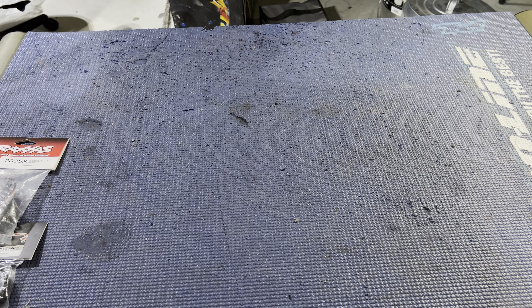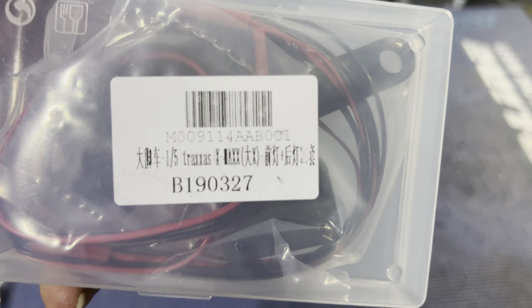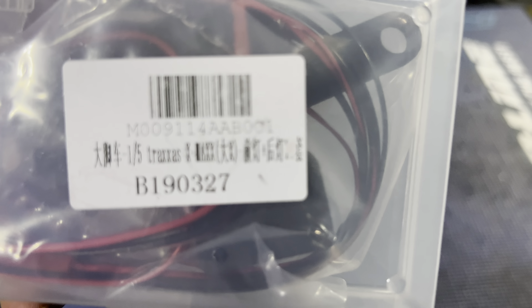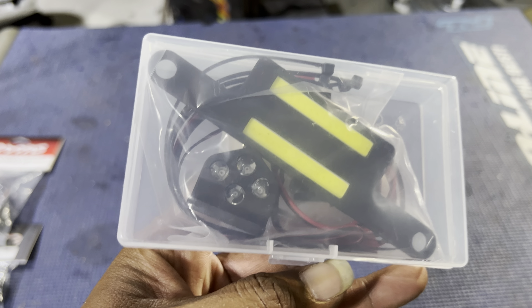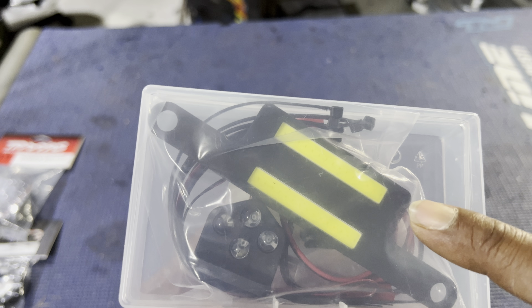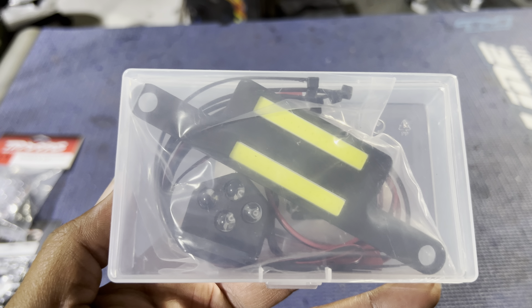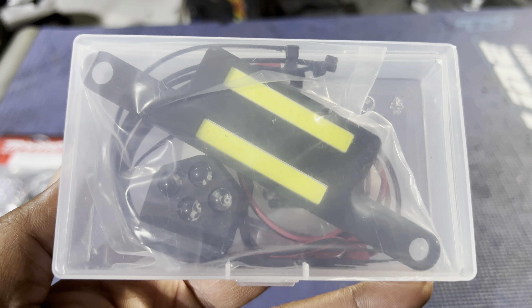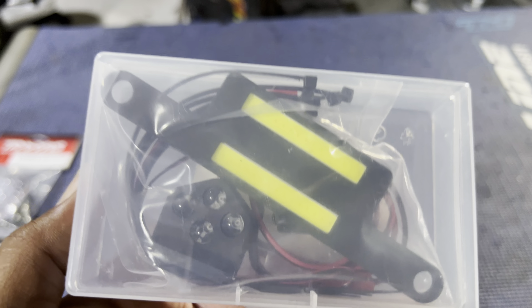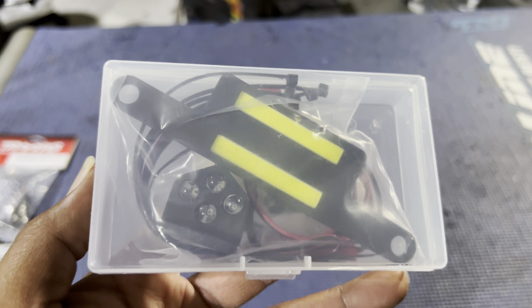Next up, we have a light kit. I don't know who this is from — I forgot, but the part number is on Amazon. I got this light kit because it screws down in the front and the back, and I'm not going to be running the Traxxas motor and ESC, so I needed one that goes into the ESC. It looks really similar to the Traxxas one, especially the back one which goes up under where the wheelie bar is.